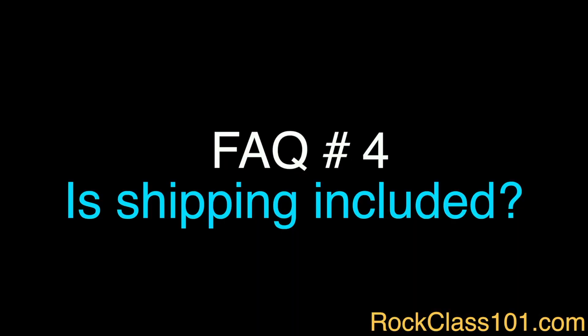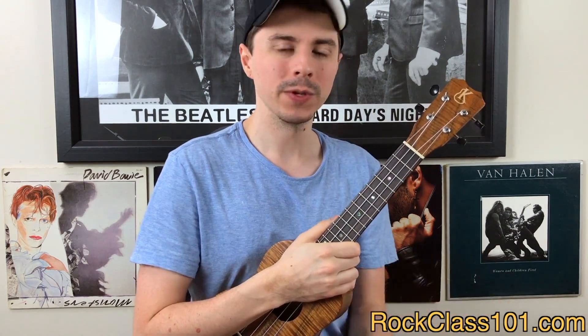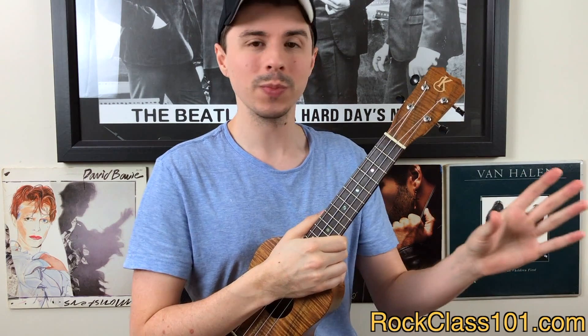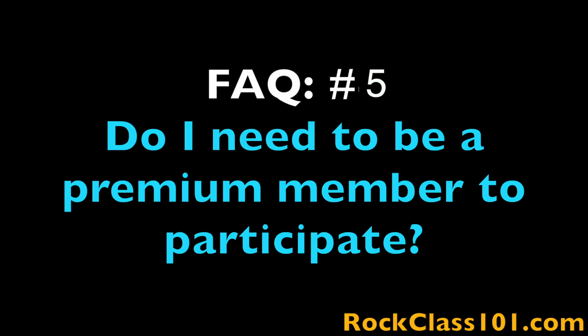And our final FAQ: is shipping included? If you live inside the continental US, we will ship the giveaway ukulele to you for free. If you live outside of the continental US, there will be a shipping fee required of you, ranging anywhere from around $40 to $80 depending on where you live in the world. This fee will be collected by Mike from ukrepublic.com, so it won't be collected by me.